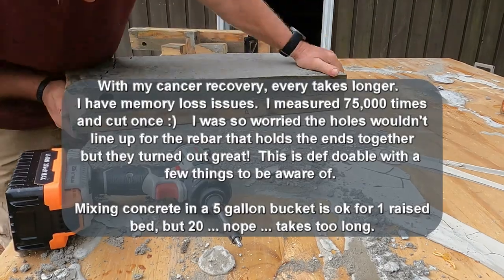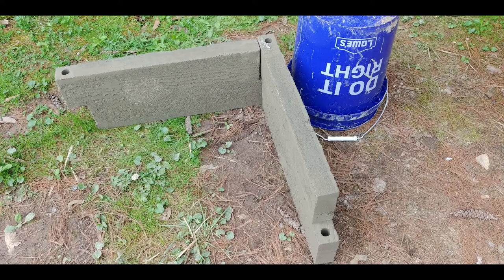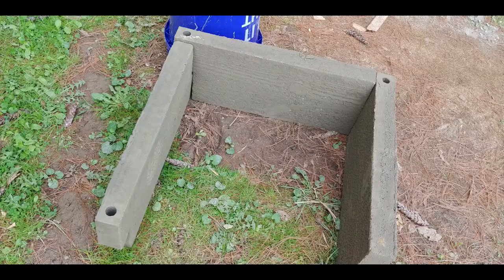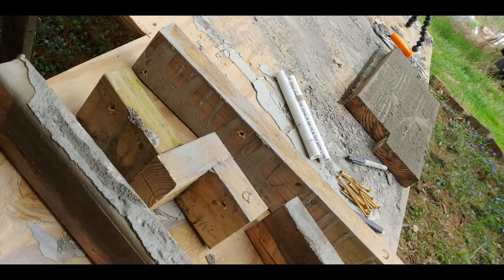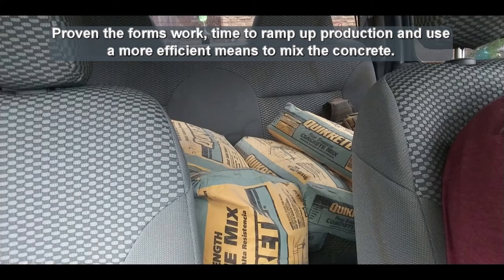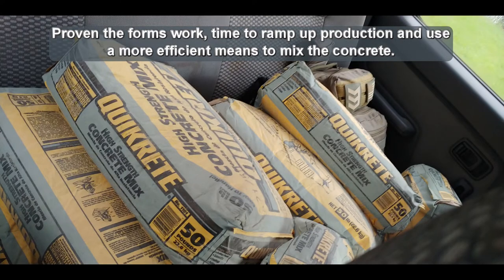This is definitely doable with a few things to be aware of. Mixing concrete in a five-gallon bucket is okay for one raised bed, but for 20 — nope, takes way too long. Now that I've proven the forms actually work, it's time to ramp up production and use a more efficient means to mix the concrete.